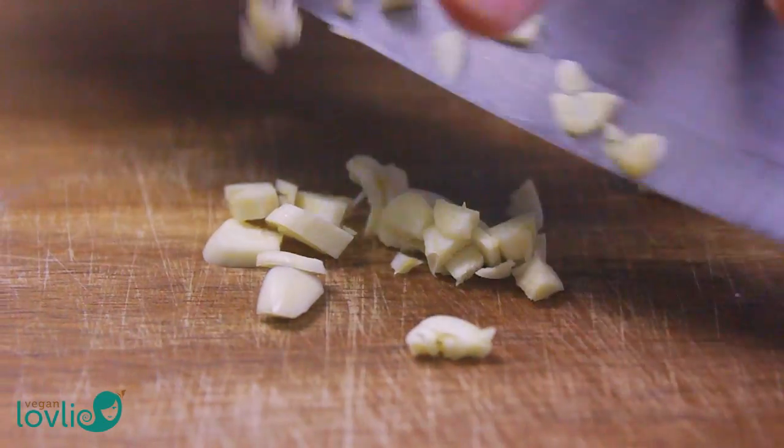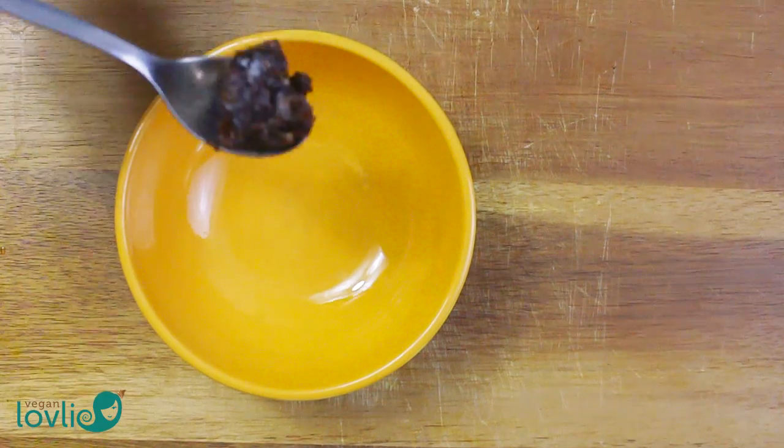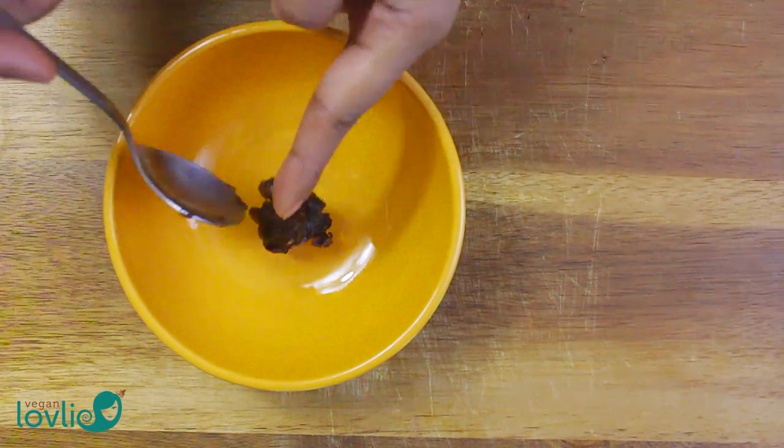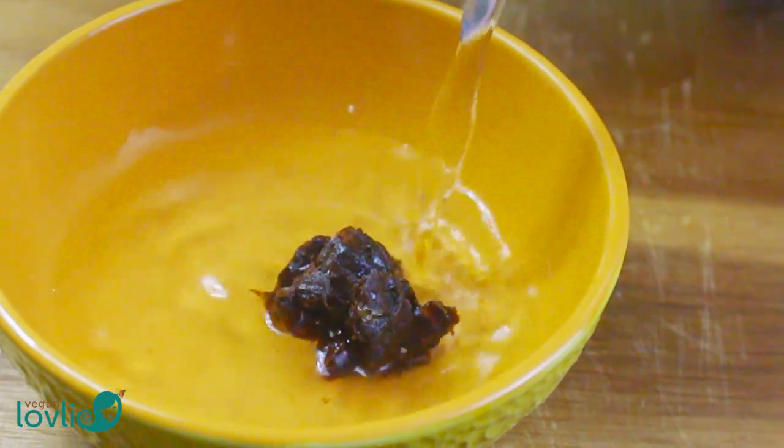To de-seed the tamarind paste, soak it in some warm water. Once it has softened, mash it between your fingers to remove the seeds. We have another video where we've demonstrated how to do this — check the description for the link.